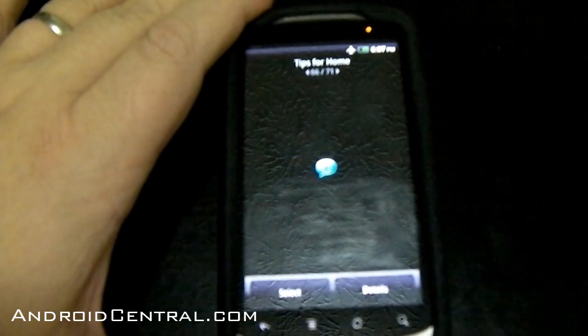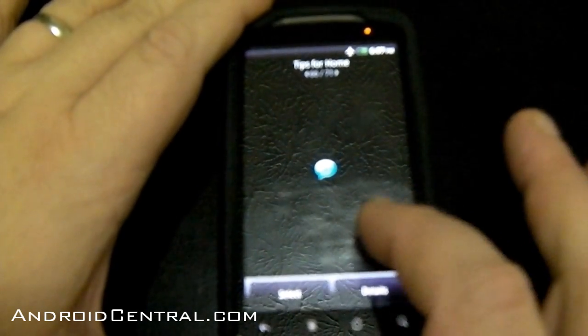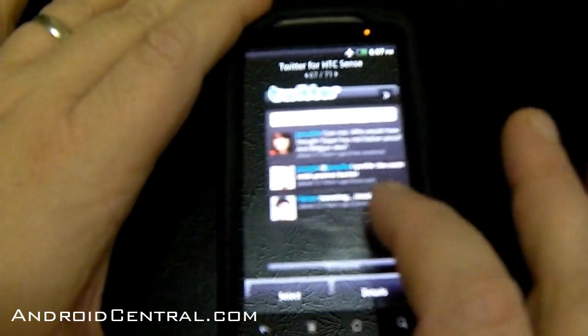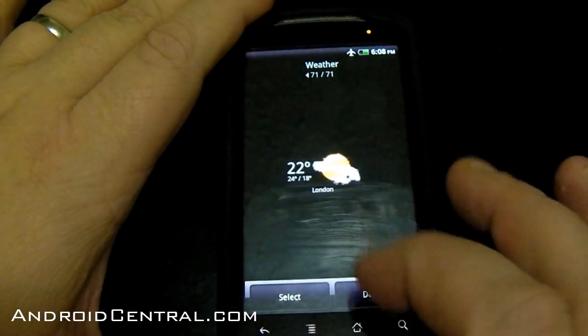Tips for home — instead of the little green Andy with the speech bubble, we get a little blue speech bubble. I guess that's okay. Twitter — Peep — that's the same. And weather widgets are the same.